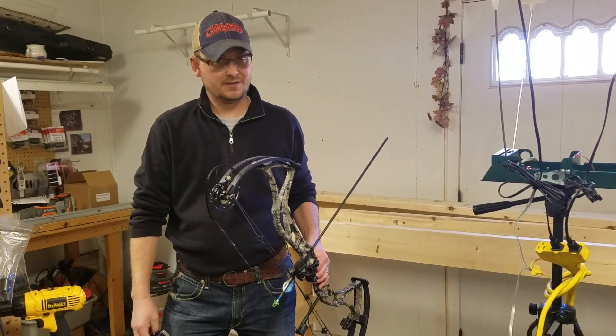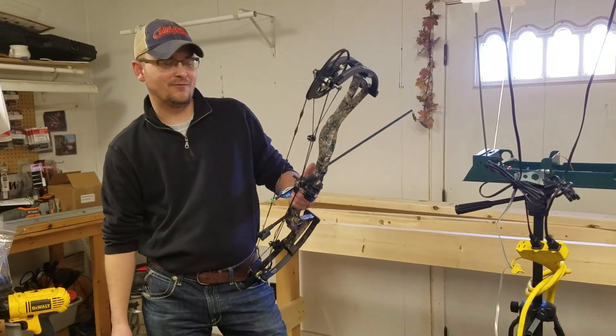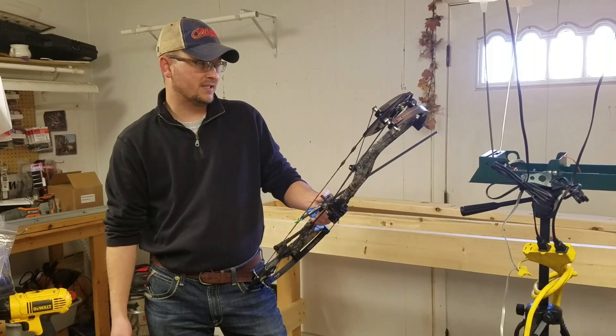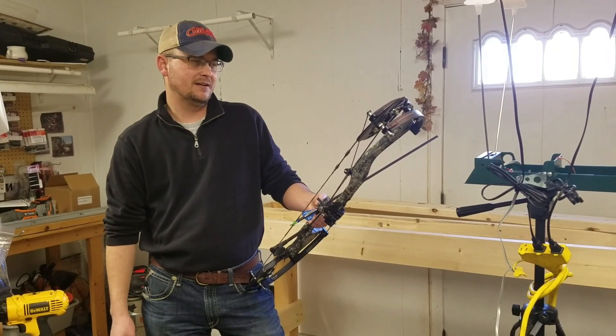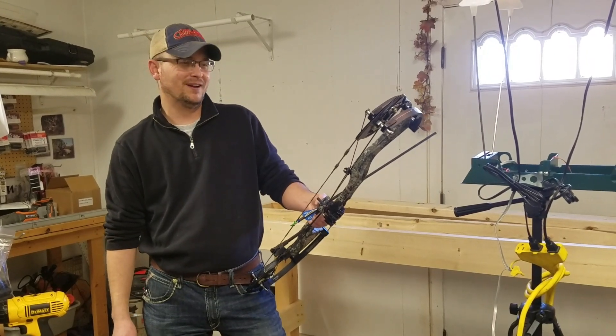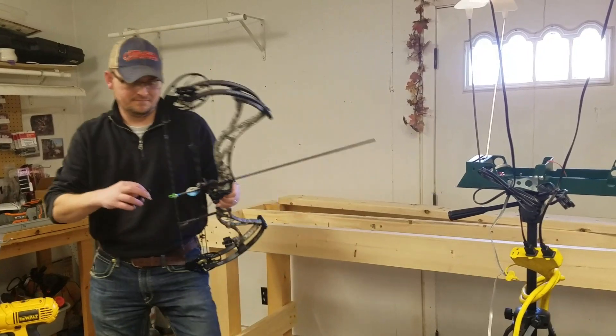From what we've shot so far, it's quite impressive. Bowtech's put out quality bows for a lot of years — this, of course, is coming from a Matthews guy. Anyhow, let's see what kind of speeds we're putting out on it. Real nice-looking riser on it.